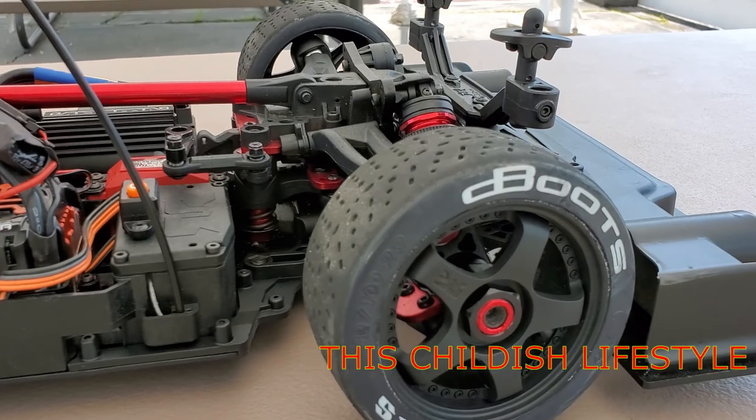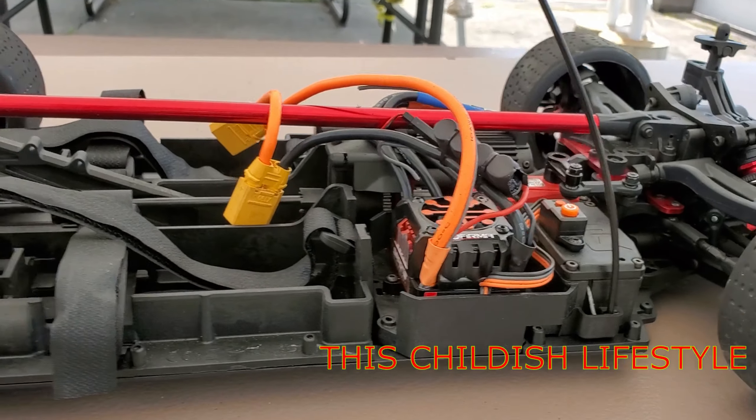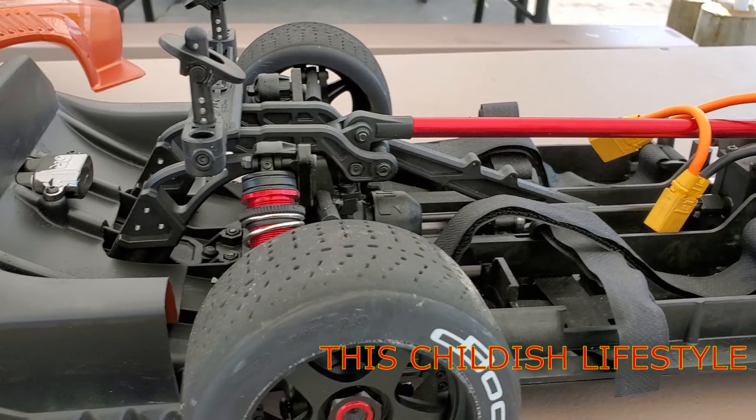Oh now that's nice. Oh that's real nice. Alright everybody, welcome back to my channel — if you're new, make sure you subscribe. So I got the Arrma Felony, pretty cool vehicle. If you got the Infraction then you already know these things — they're amazing, fast, fun as hell to drive.